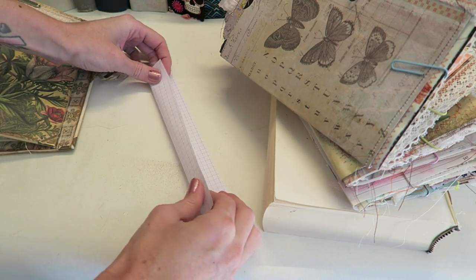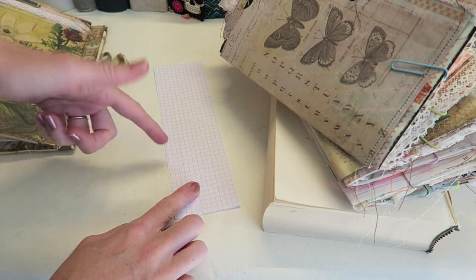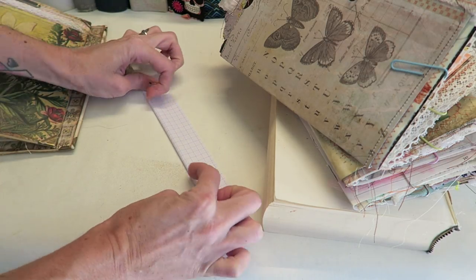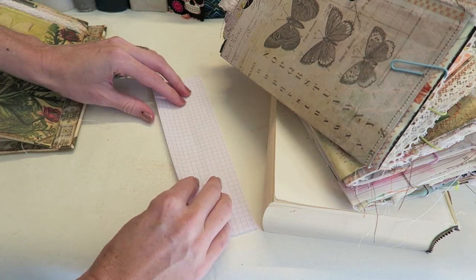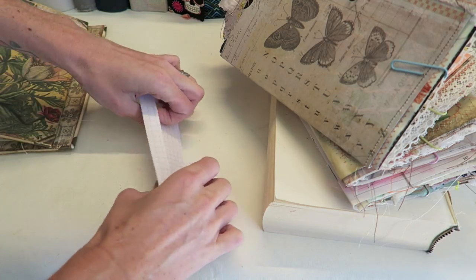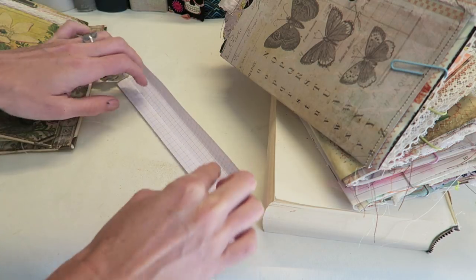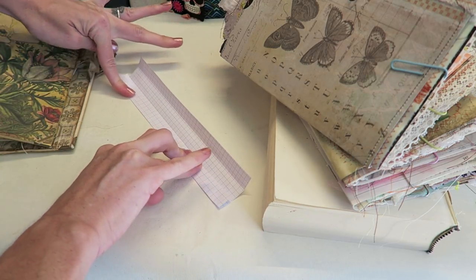Graph paper makes it really nice to have super straight and even lines. I'm going to fold this in half to save from having to measure, and then fold each side into the middle line to give me three rows. Then you can decide how many holes you want going up your spine for each signature. For the sake of this video I'm going to show you what I think is the easiest way — we're just going to do three holes. That just seems to be a good number.